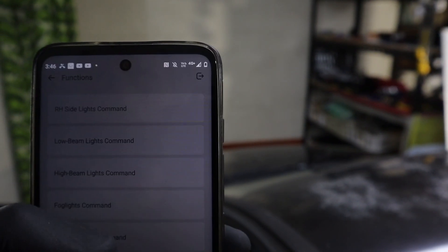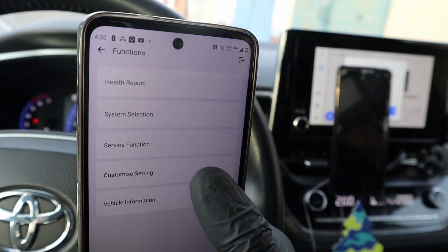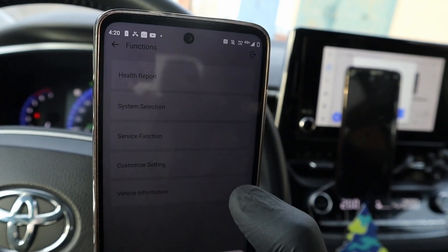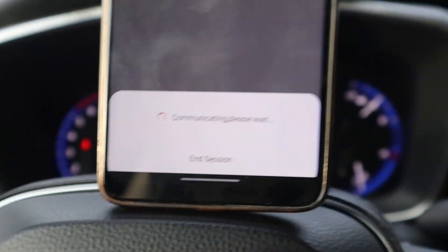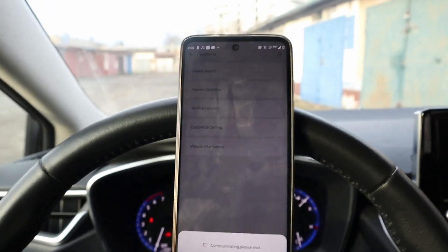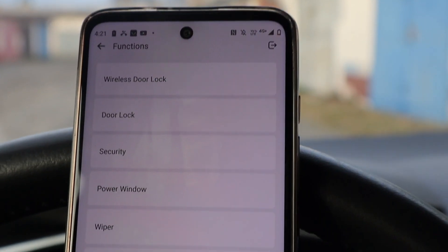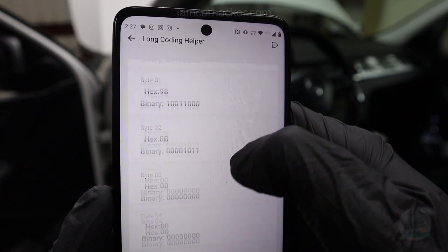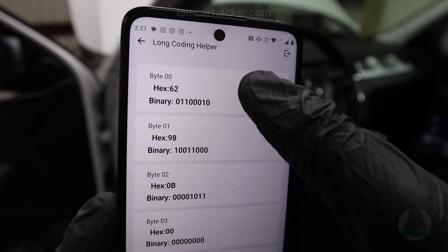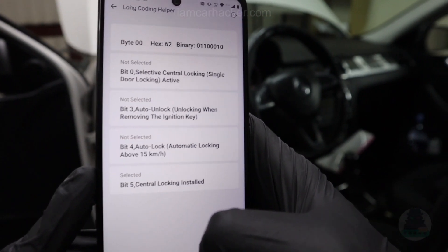And then it has one thing that no other Bluetooth OBD2 scanner has: it comes with ECU coding. So you can use it to code replacement modules, or even customize hidden features of your car. For example, I did customization on Toyota, like opening windows from the key fob. Or when I used it for VAG vehicles, it has that OEM coding functionality — if you know VAG cars, you know you have long codings, adaptations, security access — and all of that is possible just using this Bluetooth adapter.